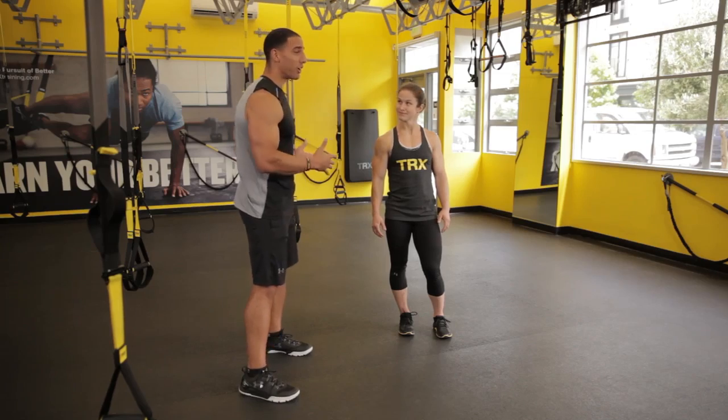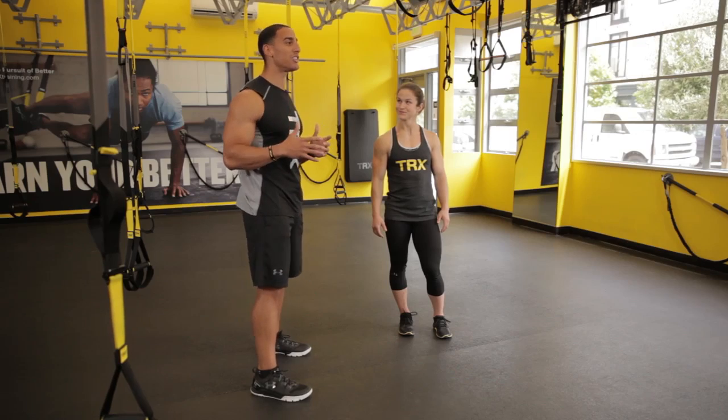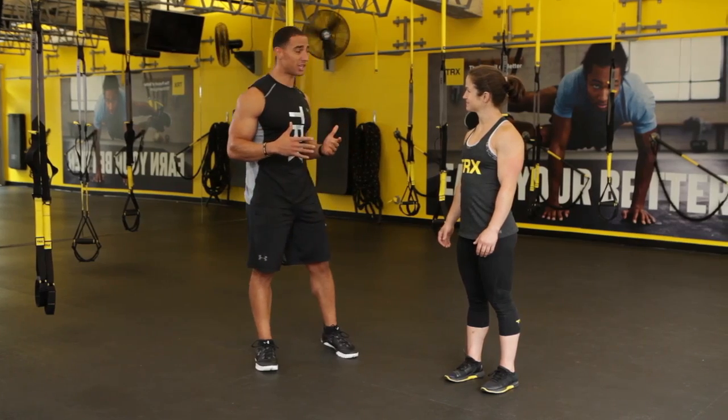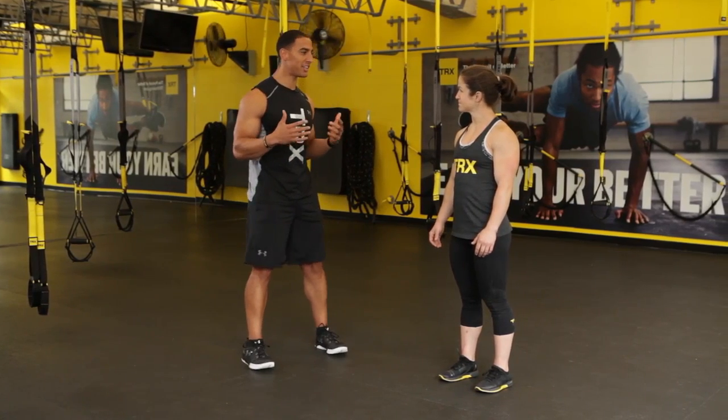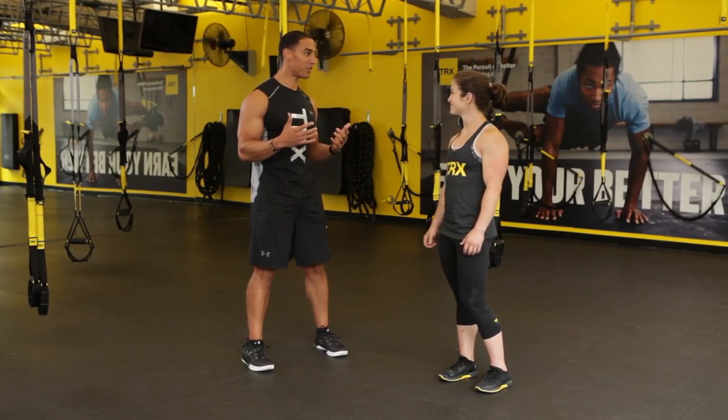Miguel Vargas here at the TRX Training Center with TRX partnered athlete and CrossFit badass Carrie Pierce. She's here today to show us a couple moves on the TRX Duo. We're going to talk about the TRX muscle-up, and from my understanding last year at the Games they hit you with a surprise strict muscle-up. How did that fare for a lot of people out there?